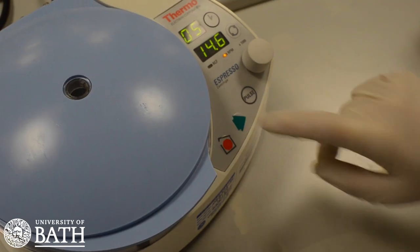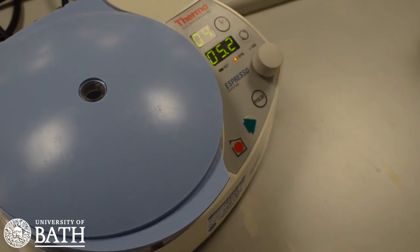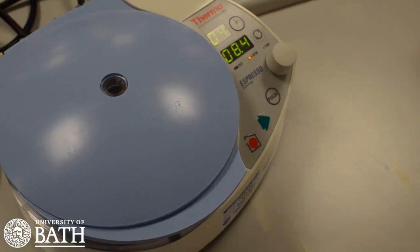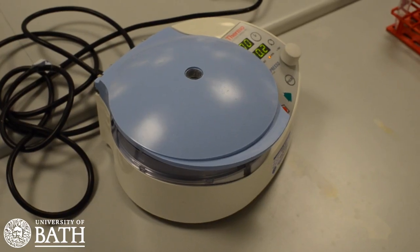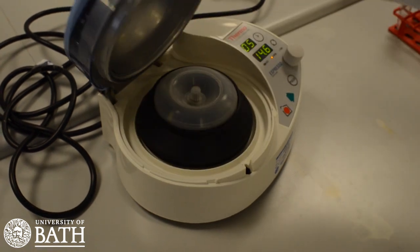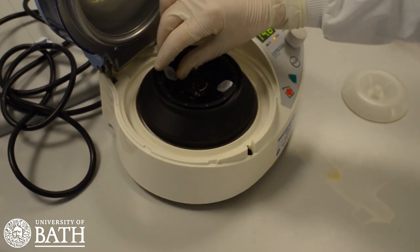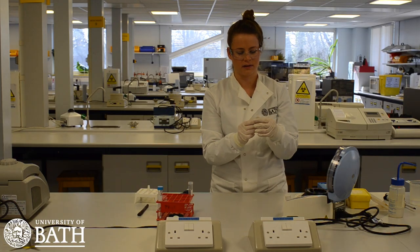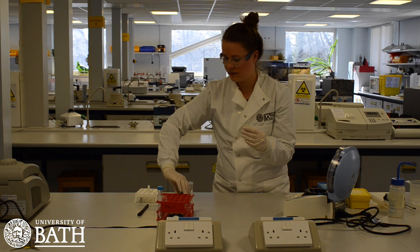Close the lid and set the sample to spin for 5 minutes at full speed. When the centrifuge has finished running, the lid will pop up, enabling you to remove your microcentrifuge tube. Make sure to take the microcentrifuge tube that contains your own DNA. When you remove your microcentrifuge tube, you should see a match head sized milky white pellet at the bottom of your sample tube. These are your cells.